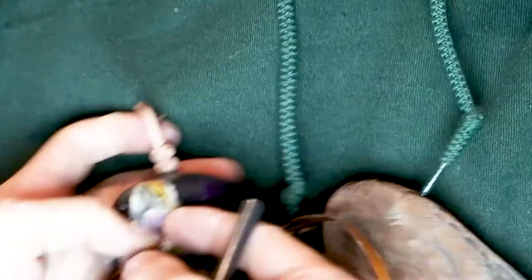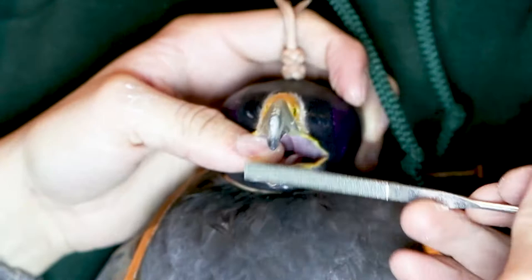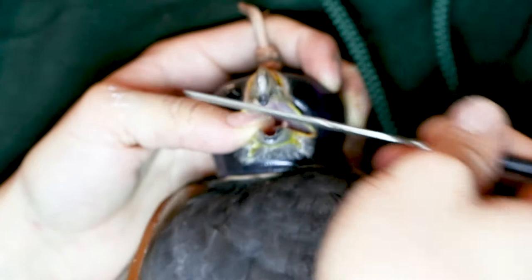I then use my thumb wedged in the soft part at the back of the beak to hold it open. Using a flat file again, I take down the sides of the maxilla. It's important to file these parts as they grow very thin, and if left to grow too long, they might break and crack the beak.